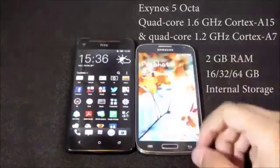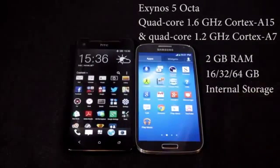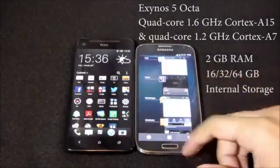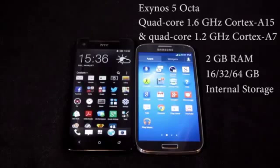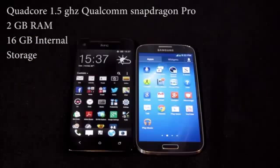The Galaxy S4 uses an Exynos 5 octa-core processor combining two quad-cores: a 1.6GHz Cortex-A15 and a 1.2GHz Cortex-A7. However, all 8 cores do not work simultaneously — it switches between them depending on the application. It comes with 2GB of RAM and 16, 32, or 64GB internal storage options.